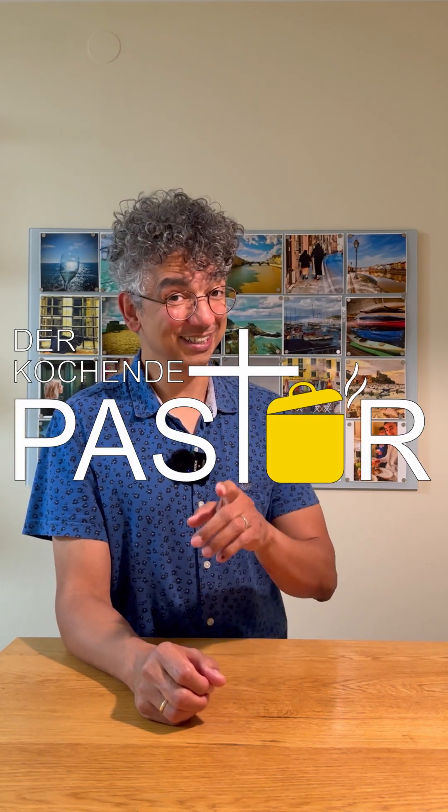Hi, I hope you are doing well. As you know, I grew up in Brazil and one of the tastiest dishes at home was meatballs. Mmm, fantastic. Today I will show you a recipe from my childhood. Stay tuned.